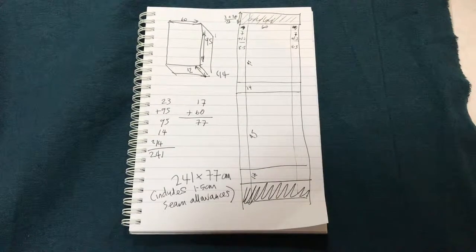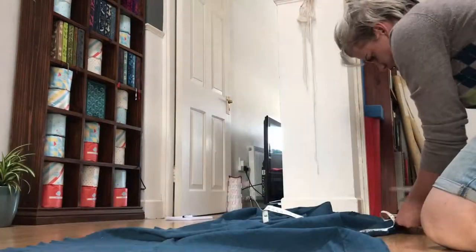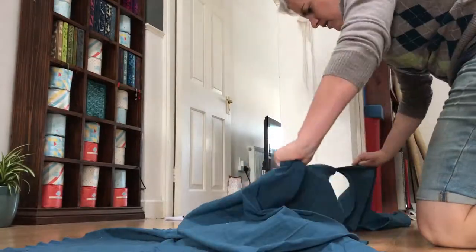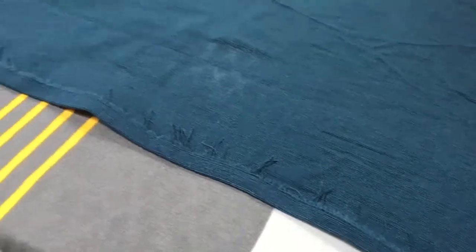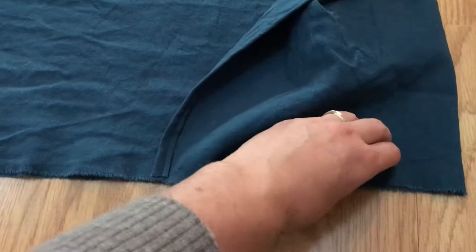With the bed frame done, it was time to move onto the mattress. This was sewn from one piece of fabric in a pillowcase style, measured to fit the base. I double rolled, ironed and pinned the two exposed hems before sewing the two side seams, then ironed and sewed across each corner at a 45-degree angle to create box edges that give the mattress its height.